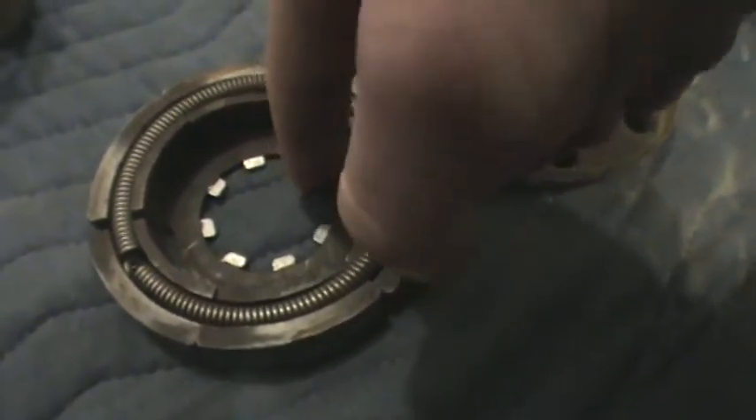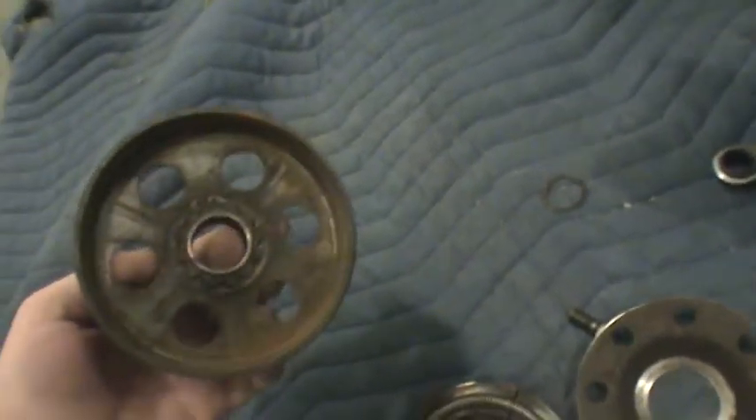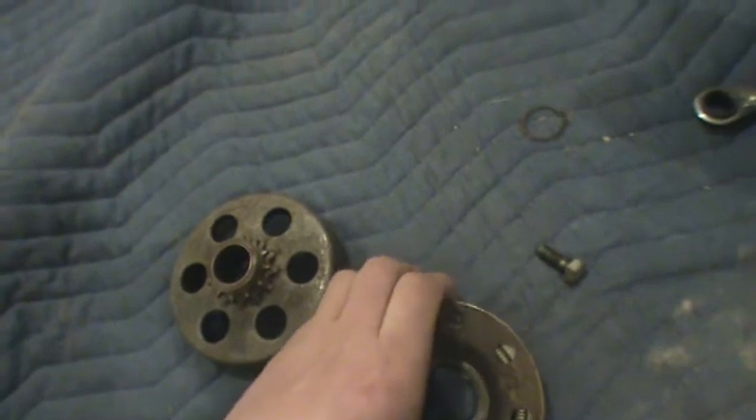Pretty much all it is: a spring, the shoes, this little thing right here — a teeth kind of deal right here — that lines up with this, which slips onto the crankshaft right here. And here's the drum — or whatever you want to call it — and this I guess is called a hub. That just goes on top so the parts don't go everywhere.